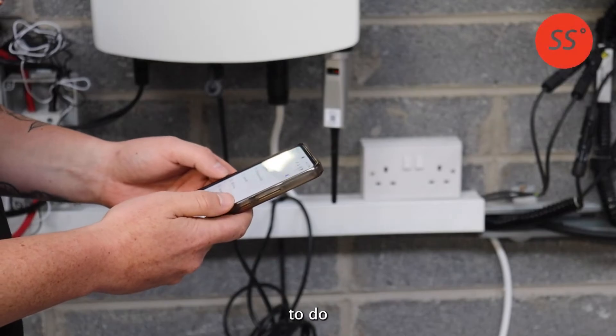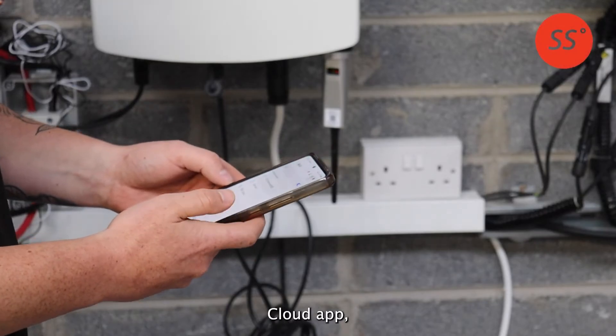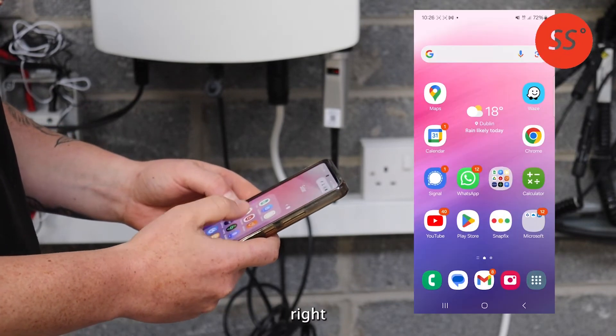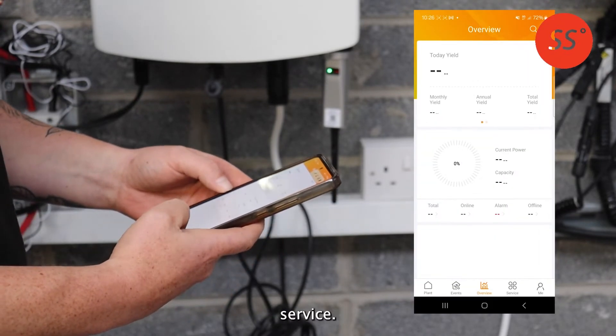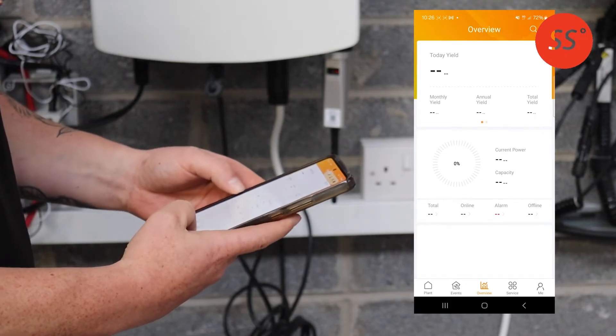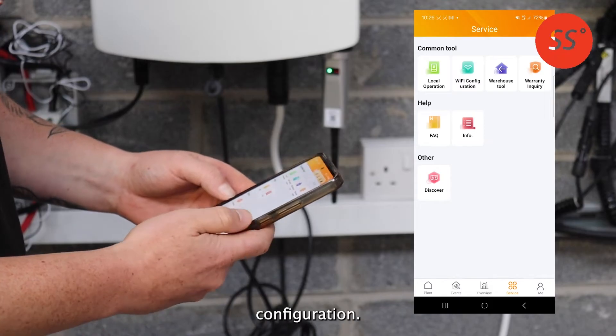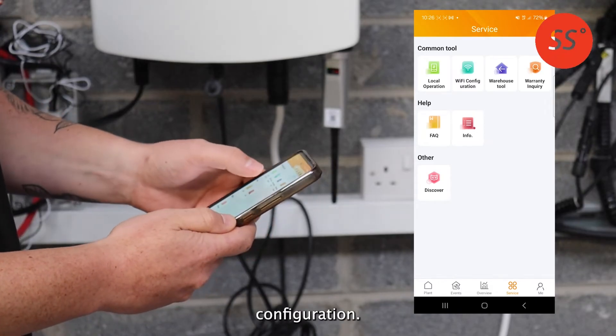Now go to your Solis Cloud app. Open the app and at the bottom right-hand side you should see an option that says Service. Click on Service and then you'll see the option for Wi-Fi Configuration. Click on Wi-Fi Configuration.